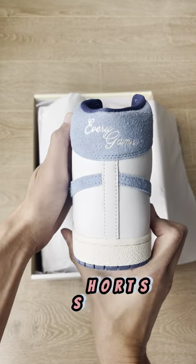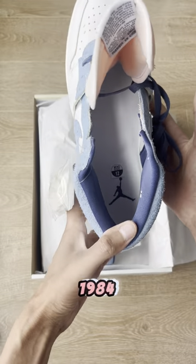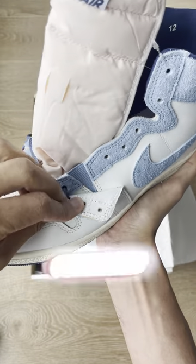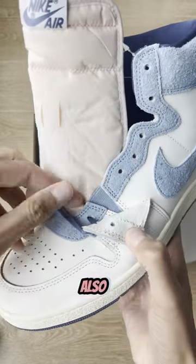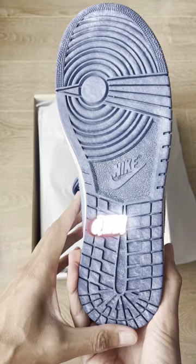Michael Jordan used to wear these in the UNC colorway for every game. Nike went with a cracked leather vintage look — it feels like 1984. It also has a furry suede leather and comes with extra laces in a colorway matching the midsole. The dusty bottom gives it that vintage look. Make sure you like and follow for more, and I'll see you on the next one.